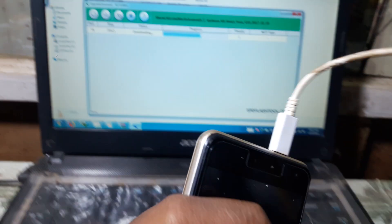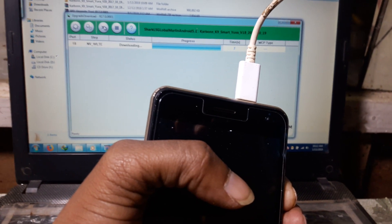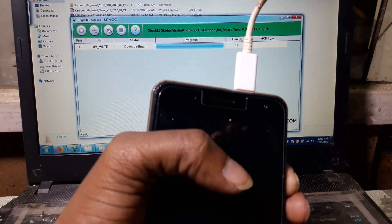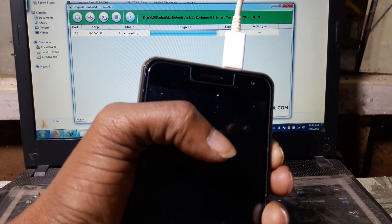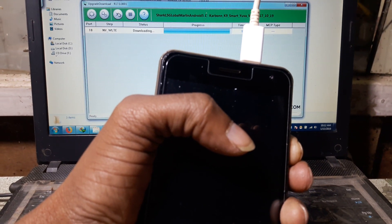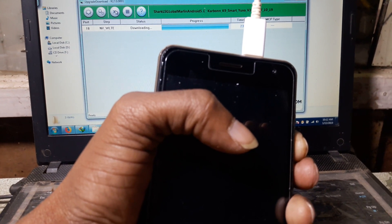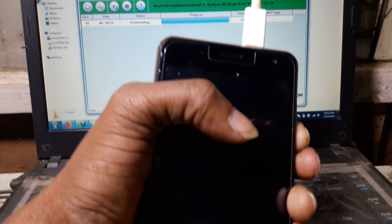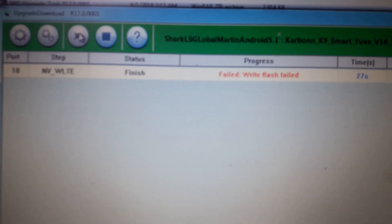As you can see, it's flashing. And guys, if you get any problem like MBWLT error, I will also show you how you can fix that problem. As you can see, this is the main problem.